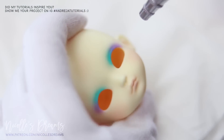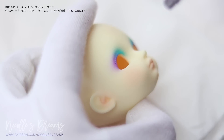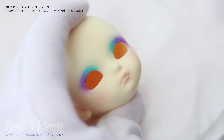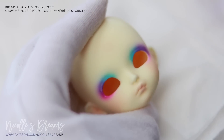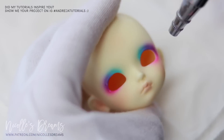Today's face up relies heavily on an airbrush. You can definitely achieve similar results with pastels, but it is just so much faster and easier to use an airbrush. As you've seen I started with some general peach blushing around her face to make it less flat.